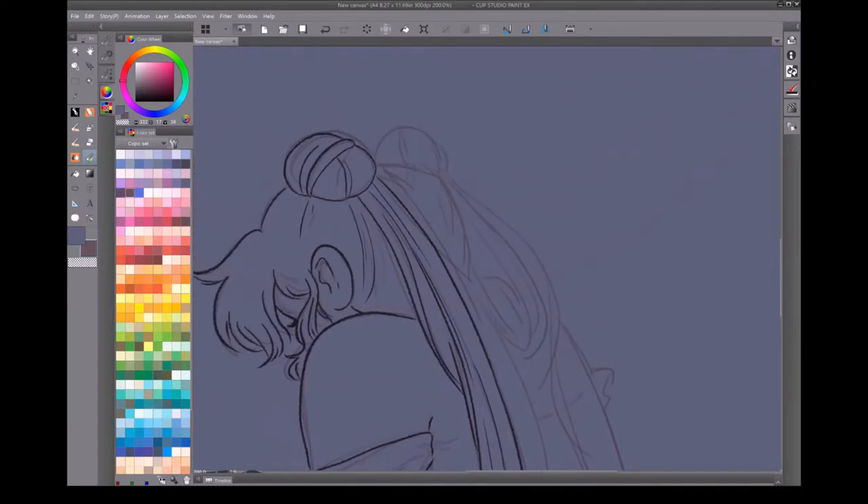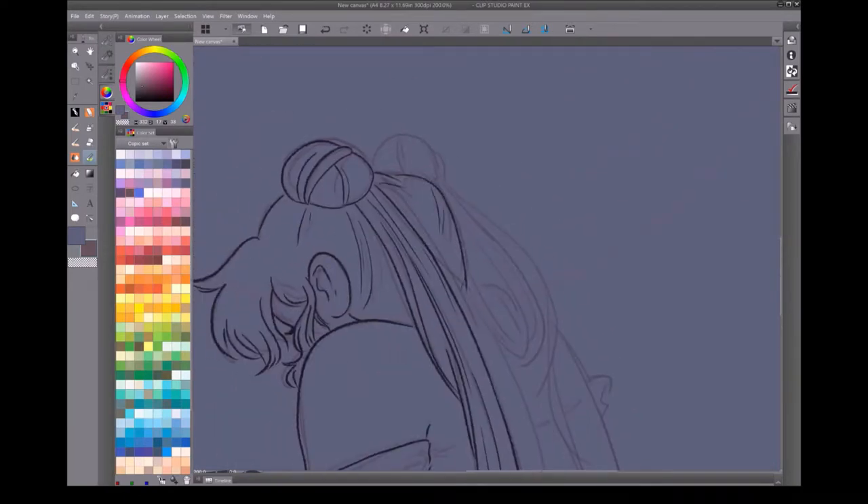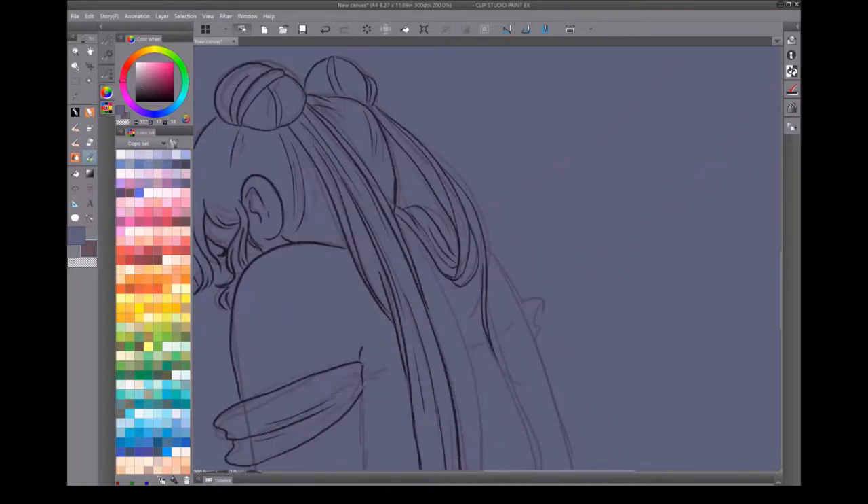With the lineart, you can see I'm sticking very close to my sketch. This is just because I like to have a fairly finished sketch before I ink, so I don't have to improvise too much. Some people are really good at that, but I am unfortunately not one of those people.